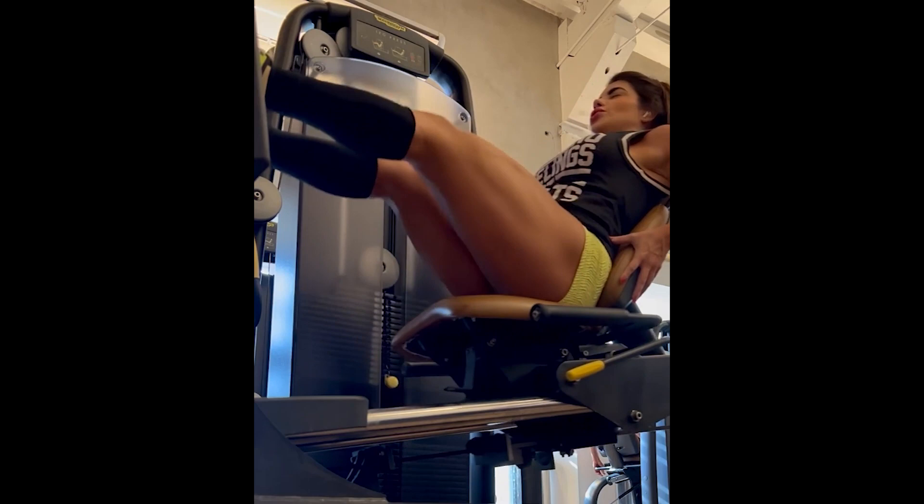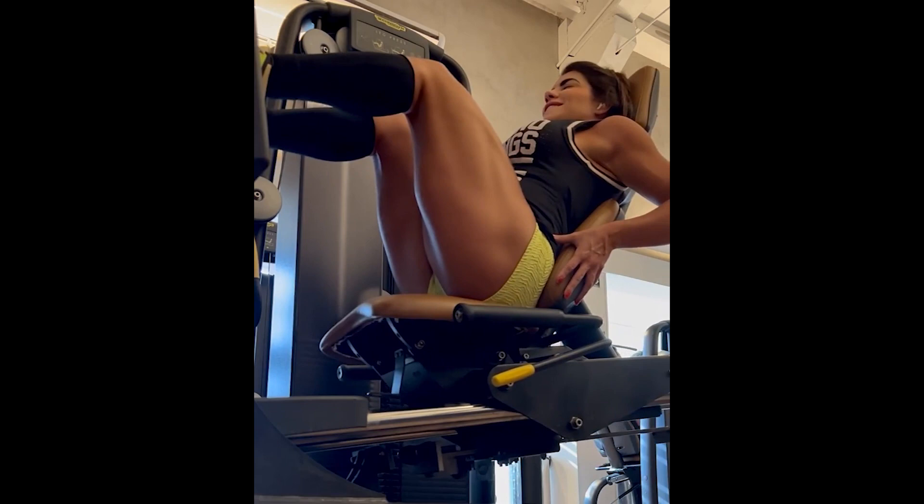Continuing with the horizontal leg press, which is a variation of the classic leg press. The exercise is practically the same, but the difference is that in this variation there is less pressure on the knee.